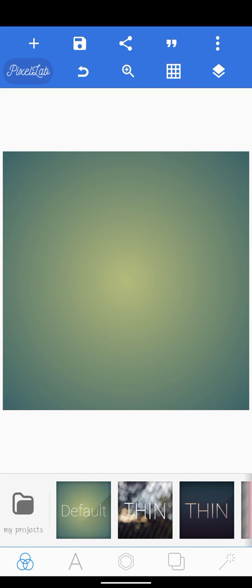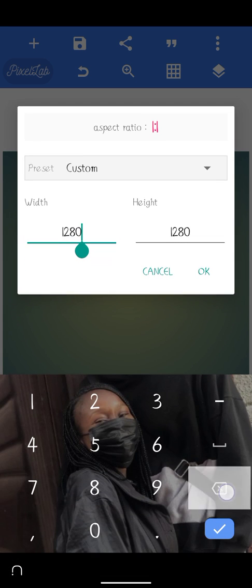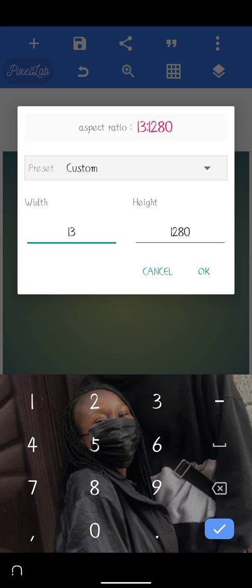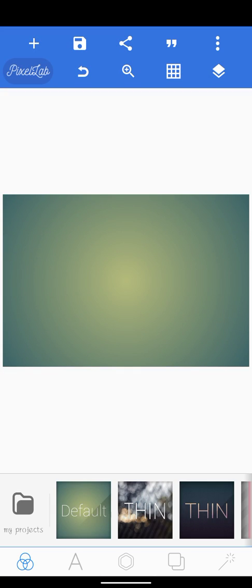Hello guys, in today's tutorial I'll be showing you how to create a book cover. First of all, we're going to set our image size to 1360 by 907 and click OK. As you can see, this is the resolution.